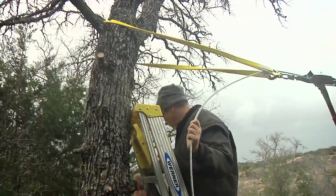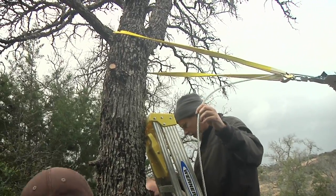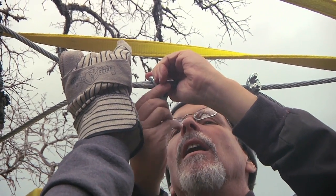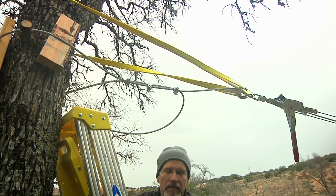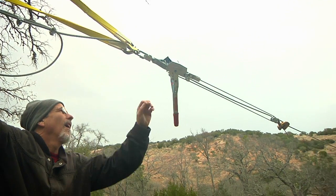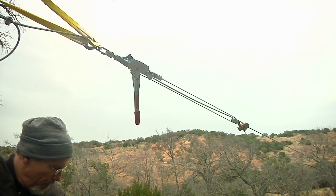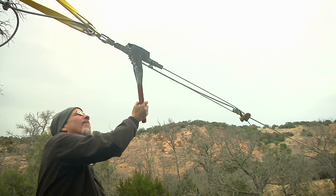We've got everything hooked up. Our next plan is to permanently attach the line — wrap it around the tree and attach our three little U-bolts. Once that's secured, we simply undo the tension on the cable puller and we'll see how the line looks and be ready for a test run.